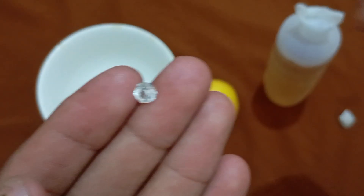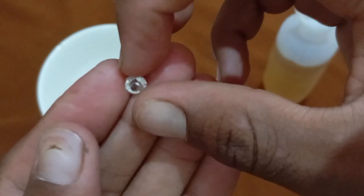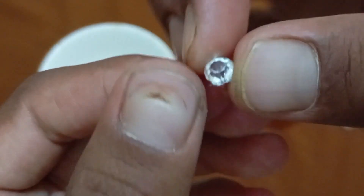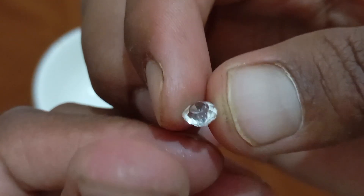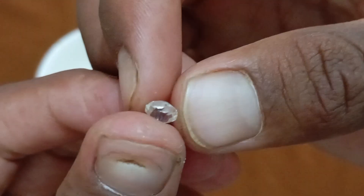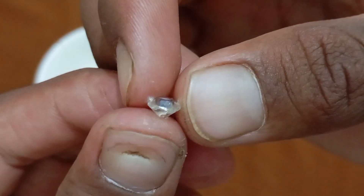Diamonds are among the rarest and hardest natural materials found on Earth. Their sparkling beauty and extreme durability have made them one of the most desired gemstones in history. However, with the rise of synthetic and imitation stones, identifying a real diamond has become a challenge for many people.